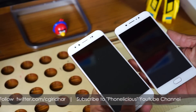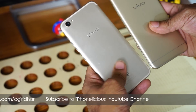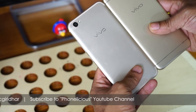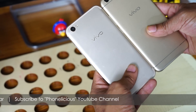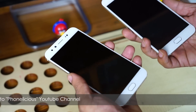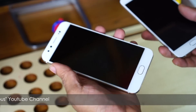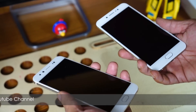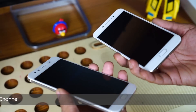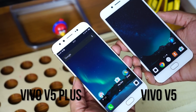Both the mobiles look completely identical to each other but at the back of the mobile comes a big difference. The design looks totally defined on the Vivo V5+. The size looks the same — they both have a 5.5-inch display and their form factor looks identical. The Vivo V5 Plus is about 4 grams heavier than the Vivo V5, and if you see the screen you will notice the difference.